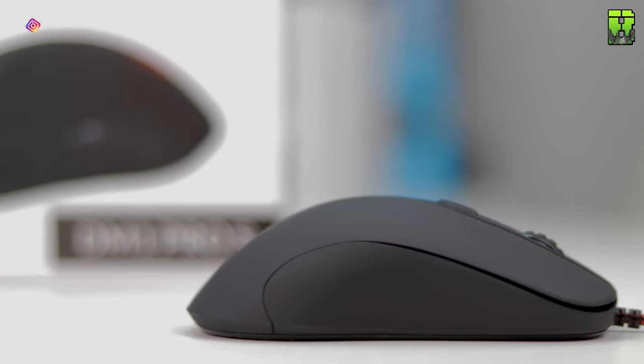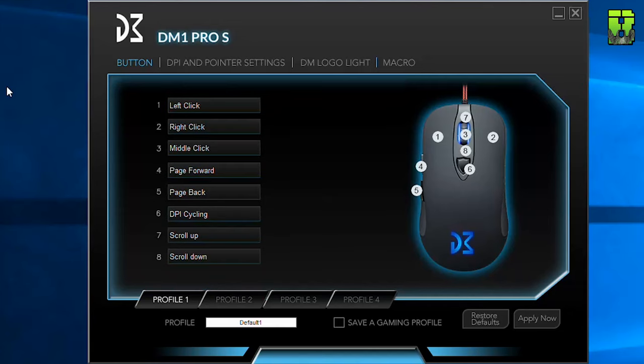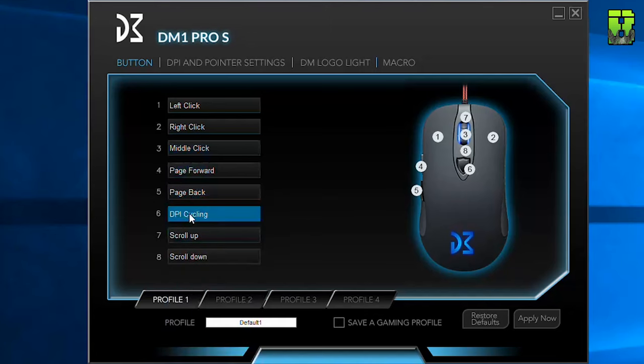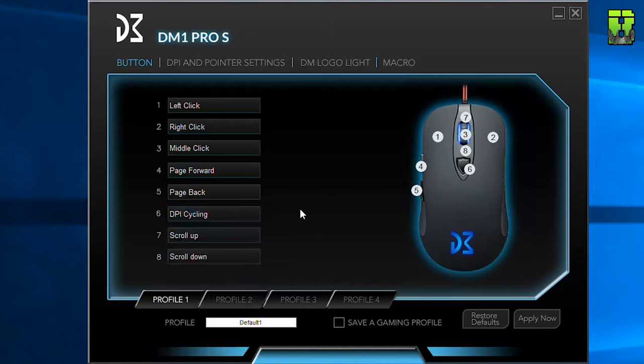Coming to the final difference between the Pro S and the Pro: the Pro S now comes with software — thank god, it's taken some time for companies to do that, and it's nice to see Dream Machine have done this. For a quick preview: you've got standard button configuration where you can remap buttons — you can remap left click to assign a macro, media, all kinds of stuff, DPI, office functions, good presets. You can also do key bindings or keyboard shortcuts if you can't find one in the list, so there's a lot of customizability. You can also remap the DPI button on top, and in fact each button can have exactly the same functionality — you can map any button to do anything, which is good to see.